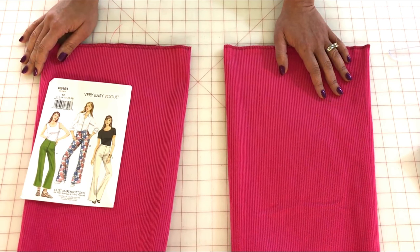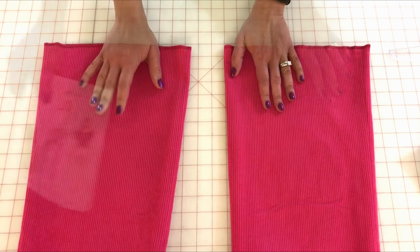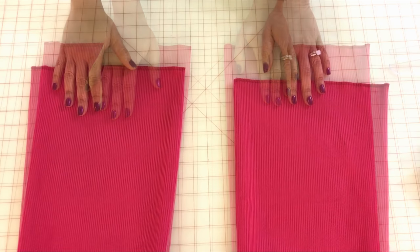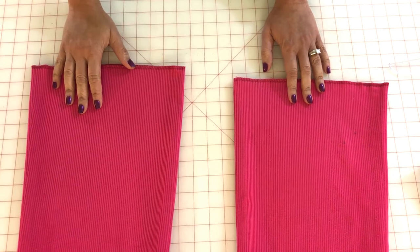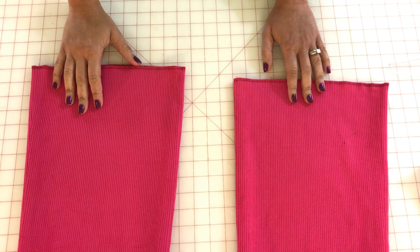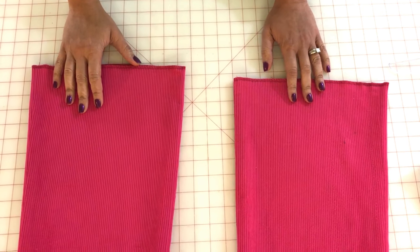When working with corduroy, it's very similar to working with velvet. In my last tutorial I showed you how to sew a velvet kimono and gave you great tips on working with velvet fabric. Well, corduroy is a nap fabric just like velvet, and you can use those same tips and apply them to working with corduroy.